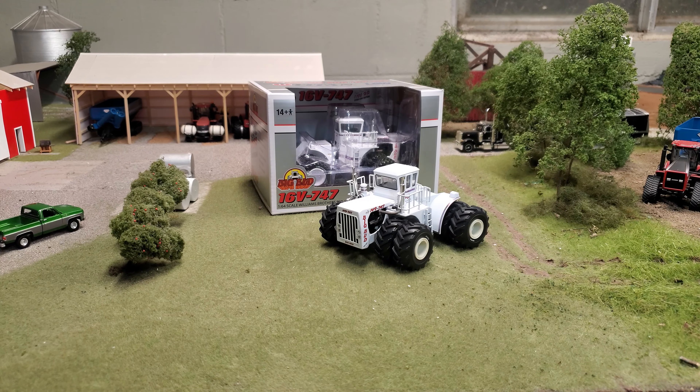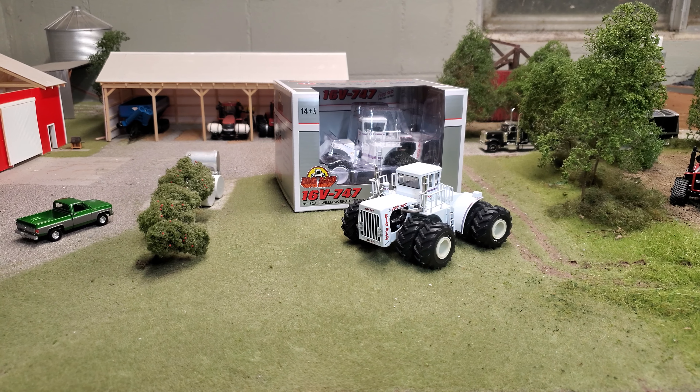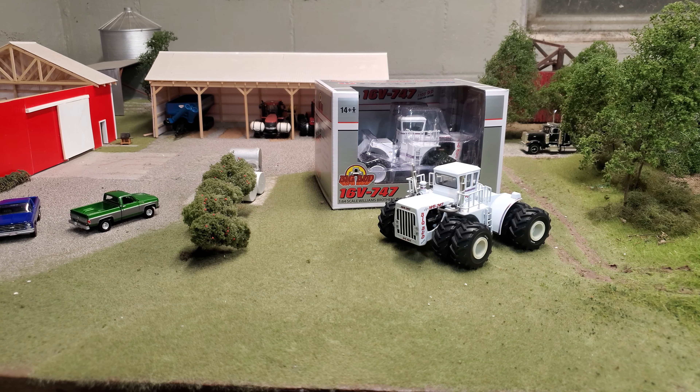Hey gang, Jason here for The Love of Tractors, and I am with the brand spanking new Big Bud 16V 747 Titan LSW Edition, I guess is what we're going to call this thing.